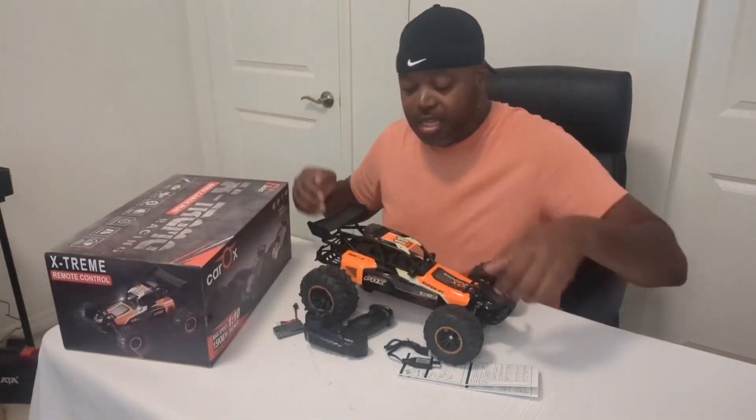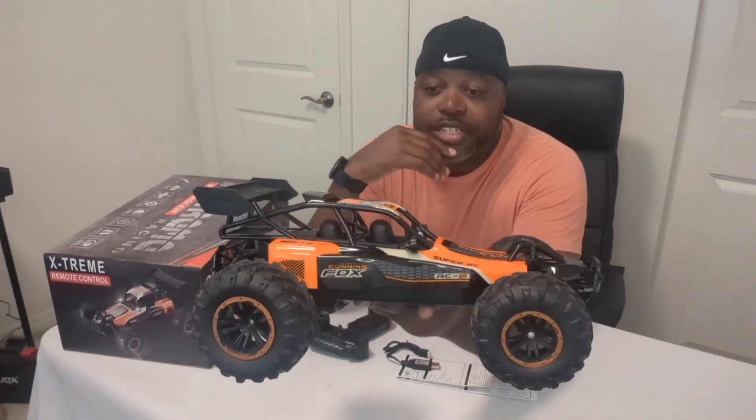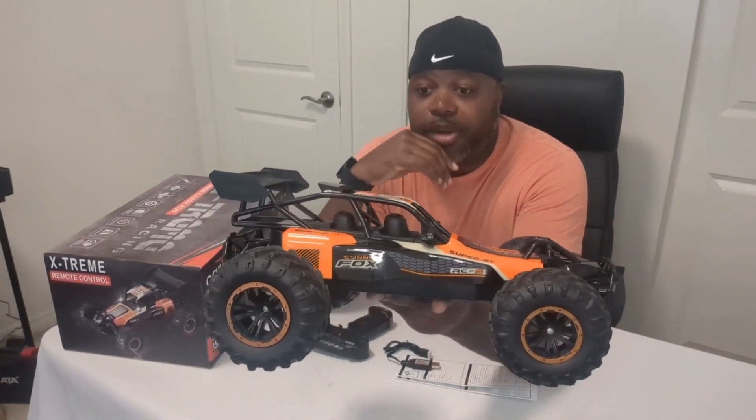Alright, so this is the Xtreme Racing RC car from Car Rocks. It is pretty cool. Let's take a look at it. Here's the actual car — it is one-tenth the size, so as you can see, it is a pretty big buggy.